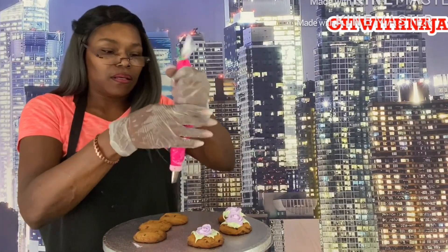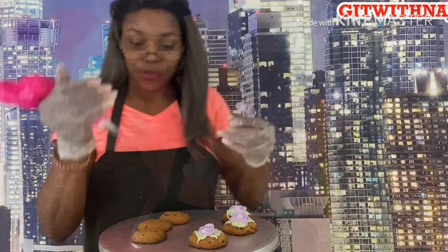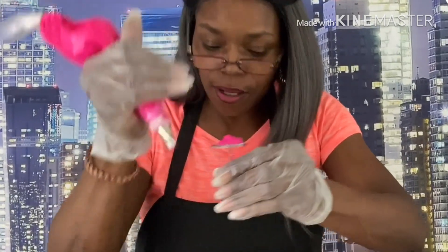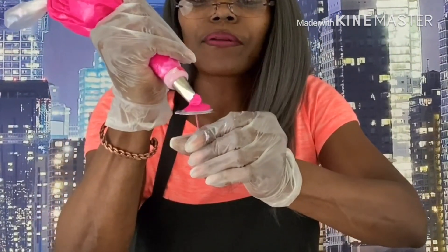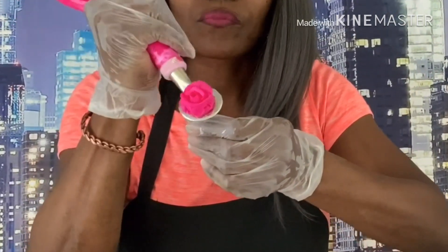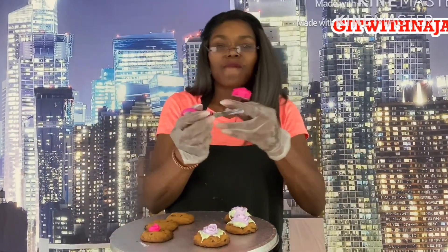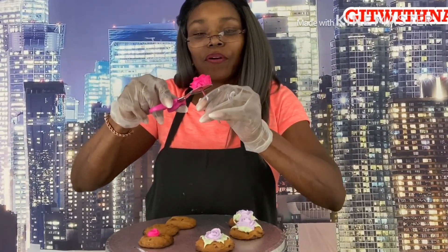This would be really cute for weddings and things. Baby showers — you could do something other than just a plain cookie. I might show you one of those baby booties on a cookie too. We're going to make our mound and there we go — our pink rose! Take it up off the scissors and place it onto the cookie.